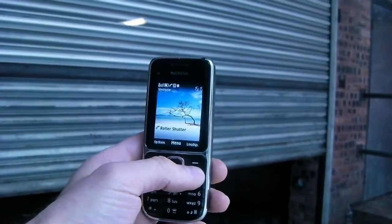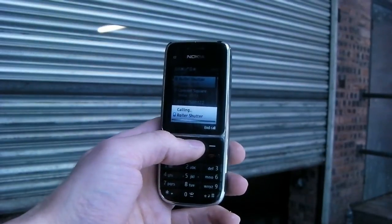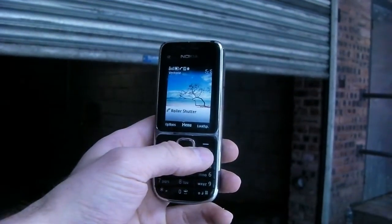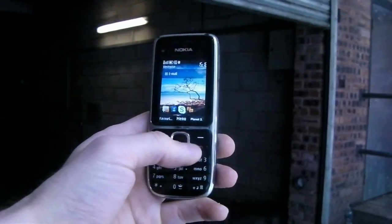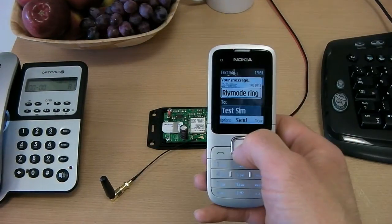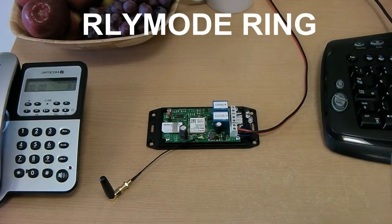The first call activates the close relay which stays active whilst the line is ringing. The second call then activates the open relay again for as long as the mobile is ringing the board. The call costs nothing as the call is never answered. To have the board alternate between open and close we set the call channel to ALT, and to keep the relay active whilst ringing we set the relay mode to ring.